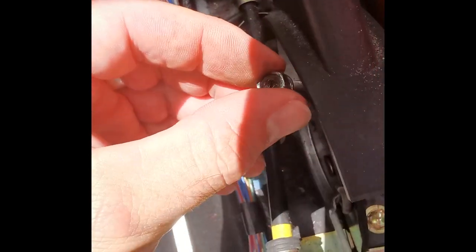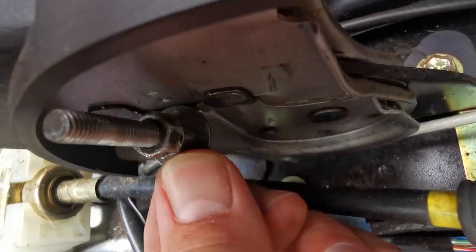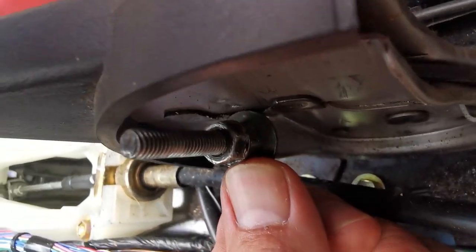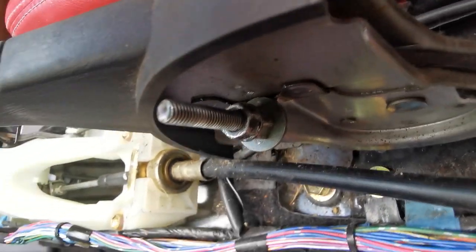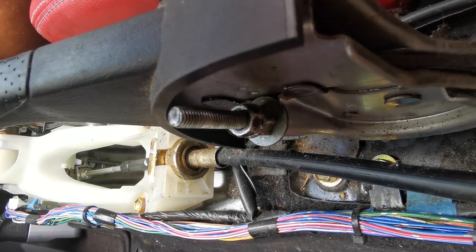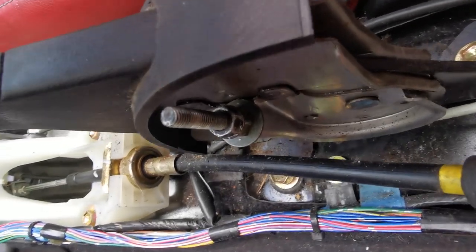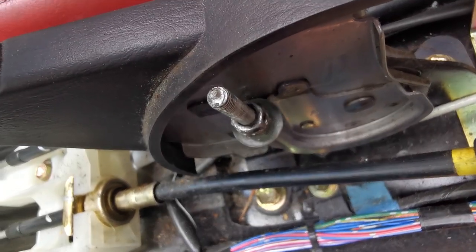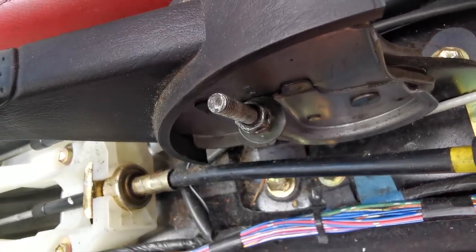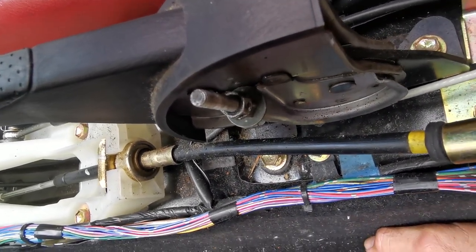The top nut is back in position and locked. I've got quite a bit of thread showing there, so I guess that's about the maximum tension I can do with the current setup. If it's still loose, it could be a case of needing new rear pads or adjusting the tension on the cable at the rear of the car, but we'll see how this goes first. Thanks for watching — please subscribe.